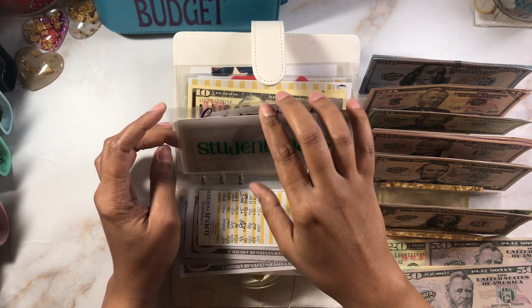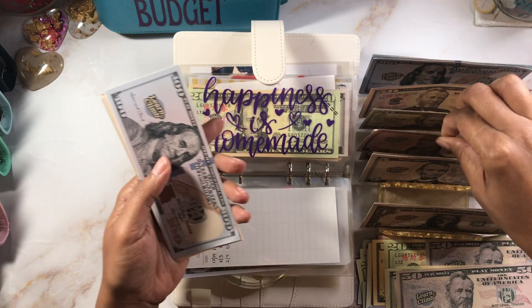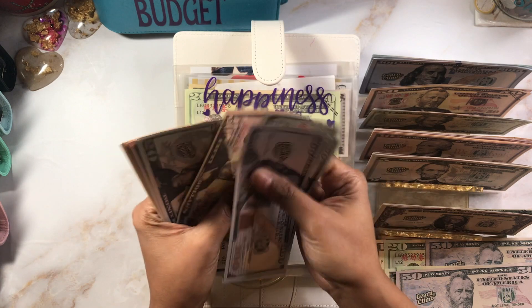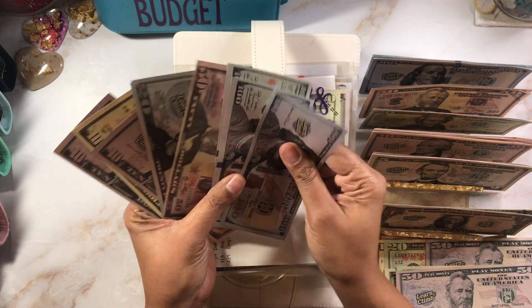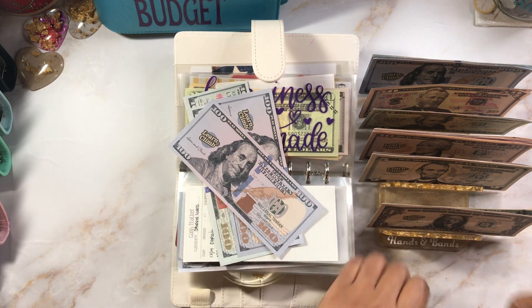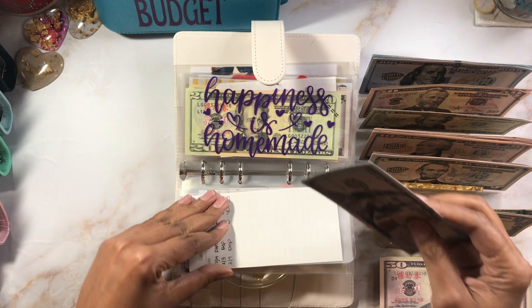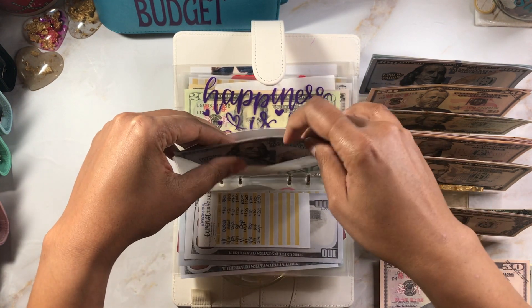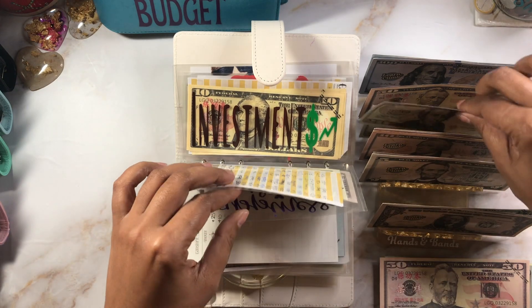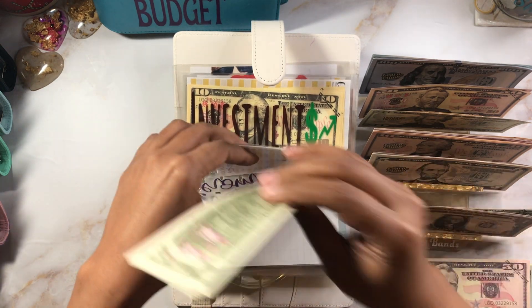Student loans are getting $10, bringing it to an even $400. Just getting it ready so when it's time to pay back I have some of those amounts ready. Counting to $400. Look how much I've pulled out for bill swaps — I didn't plan on doing this. Happiness Is Homemade is my shop small envelope and we're adding $20. Now we've got $47 — I already filled in the trackers.